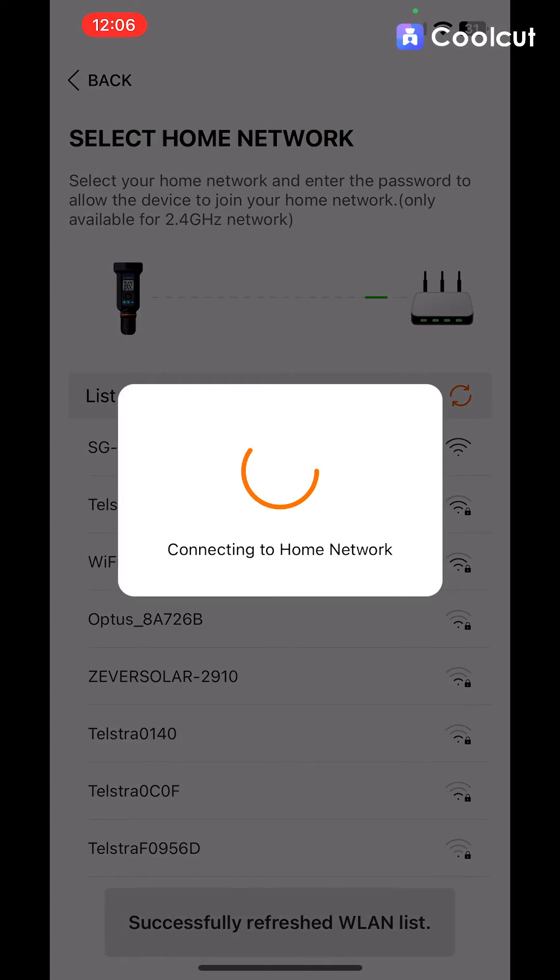Once the password is correct, it's going to connect to the home network. And once it's connected to the home network, the inverter is now connected to the Wi-Fi.